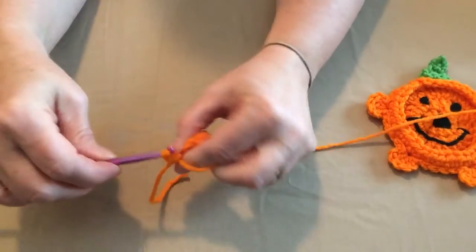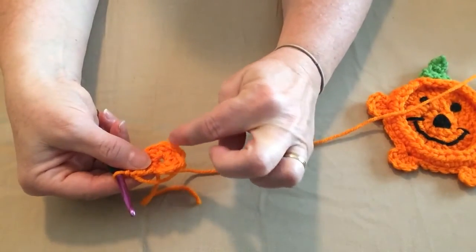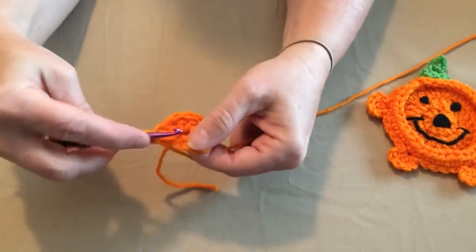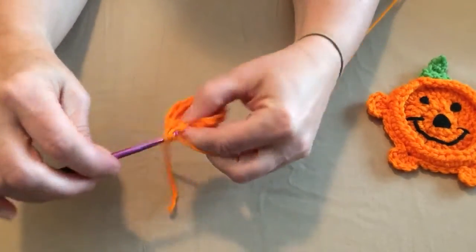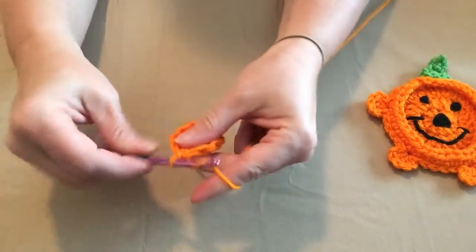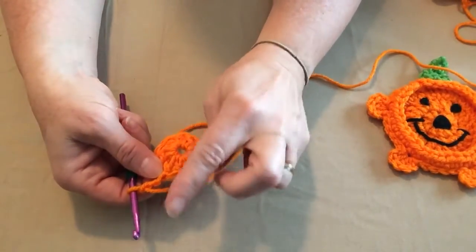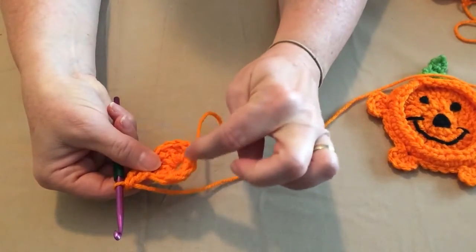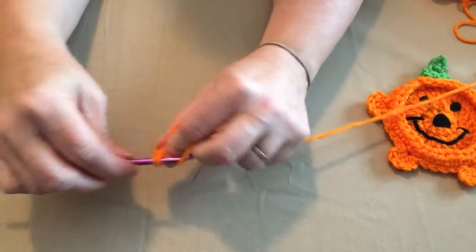A lot of times when you're working in a chain two or chain four, you end up with a little hole in the center. We'll use this tail to close it and I'll show you how to do that when we're done. Now we're going to join to the top of that chain three with a slip stitch and chain three. We're going to place one double crochet in the same stitch as the chain three, because it counts as our first double crochet. Then we're going to place two double crochets in each stitch around. That will give us twenty double crochets.